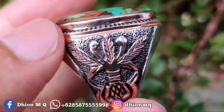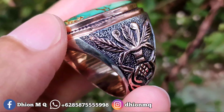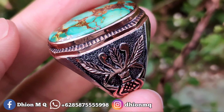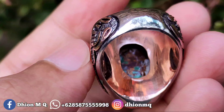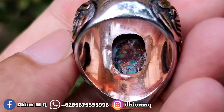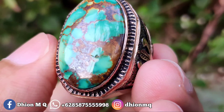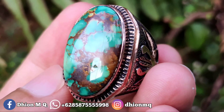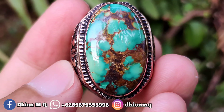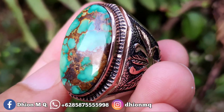Untuk ringnya ini pakai perak handmade, kombinasi chrome di sampingnya. Peraknya insya Allah sangat tebal. Kemudian untuk penampakan di jari kurang lebih seperti itu, dan belakangnya kurang lebih seperti itu ya, bisa dinilai sendiri. Batunya mulus dan juga kincok, licin, bisa ngaca.